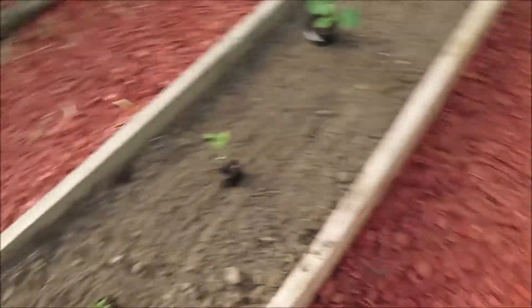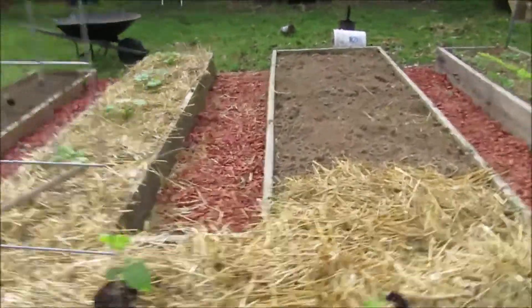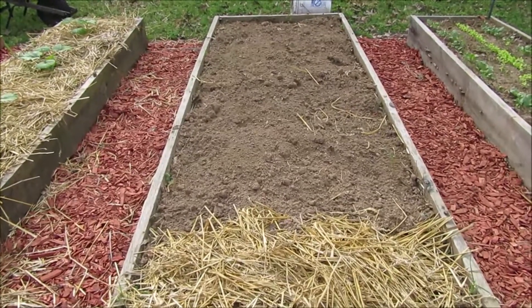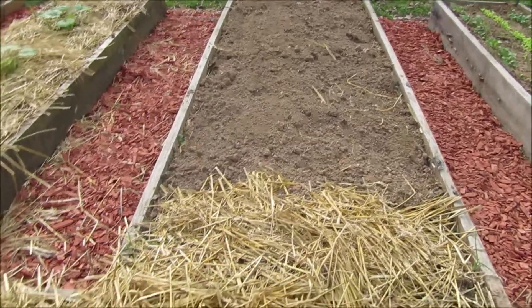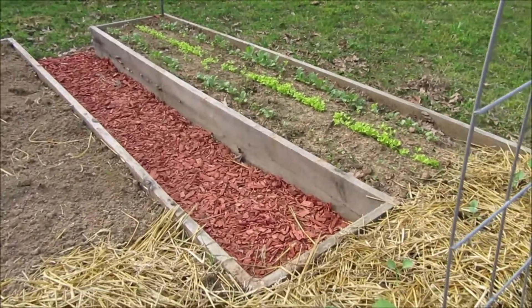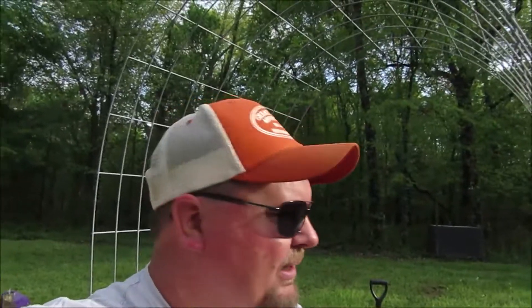That takes care of everything for right now in this center bed - there's nothing yet. There will be peppers here; I think I have some paprika and some jalapeños that will go in pretty soon, but for the time being we're going to leave that one empty. Ground cherries or gooseberries will go here after the radishes and the lettuce are done.